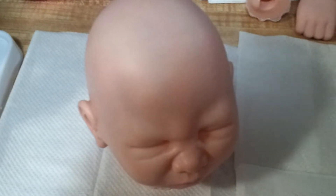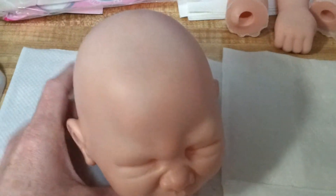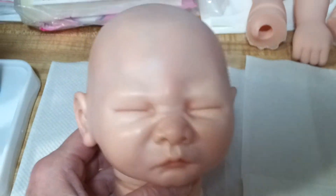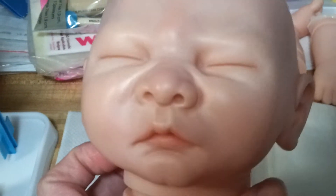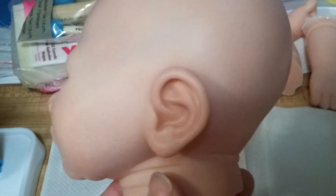I wanted to do a quick work in progress on the doll I'm making. I'm making a Sechrist Jamie kit. He's not done — he's about maybe halfway done.